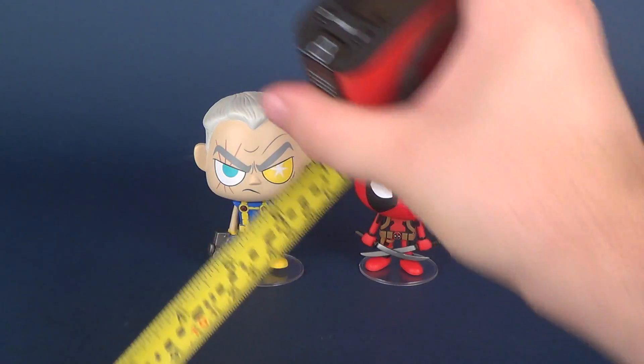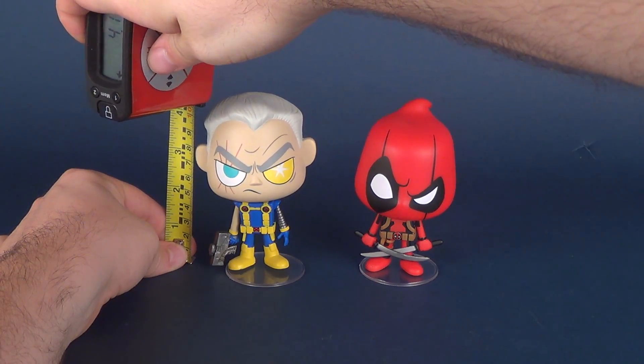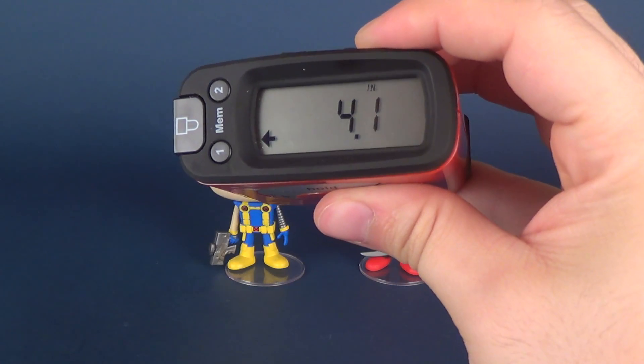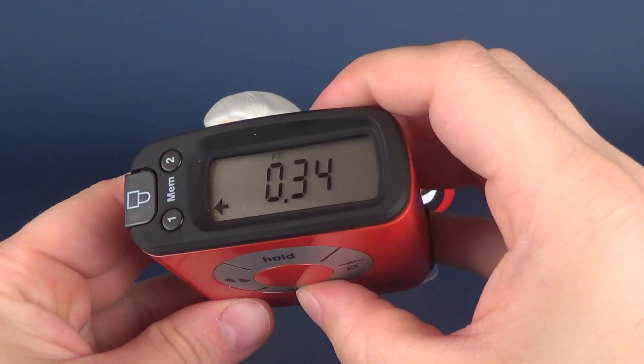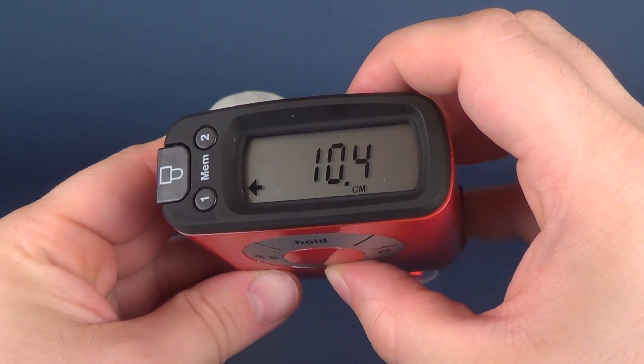Before we talk about that, let's grab the tape measure and put it next to Cable. Let's line it up to the top of his head. The figure is roughly 4.1 inches in height, or if you are curious in centimeters, that would be 10.4 centimeters in height.